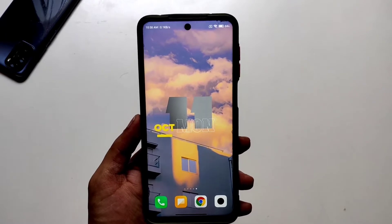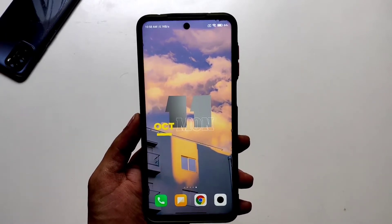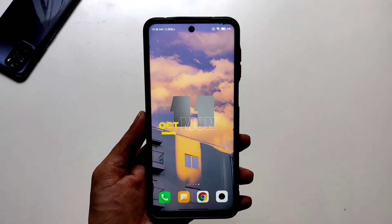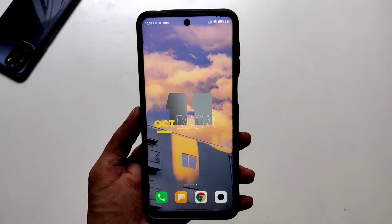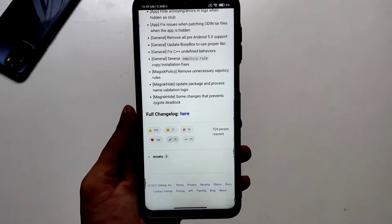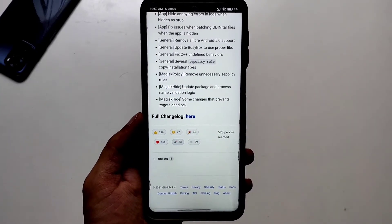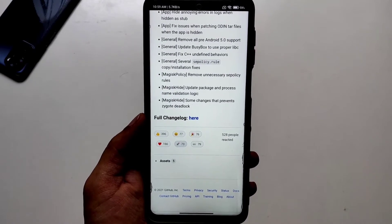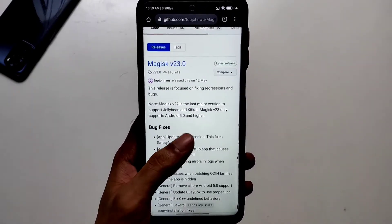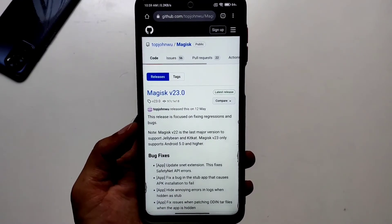We're going to use the custom recovery method, so you'll need a custom recovery installed on your device. You'll also need to download Magisk either from XDA or from the official GitHub page. The developer of Magisk, John Woo, has joined Google and announced that Magisk Hide is going to be dead, but that's not a thing to worry about because there are already ways to fix it.